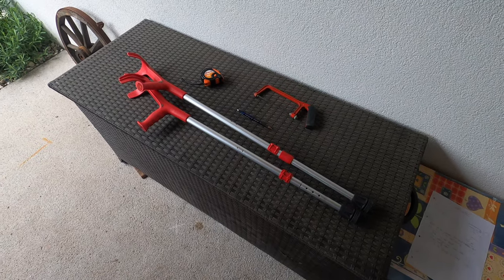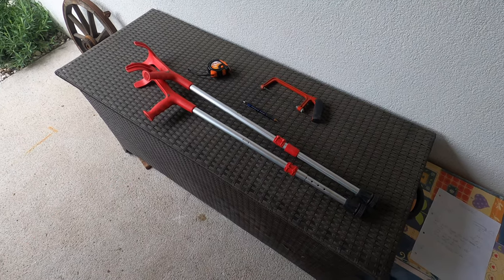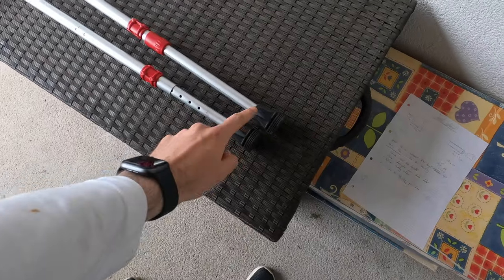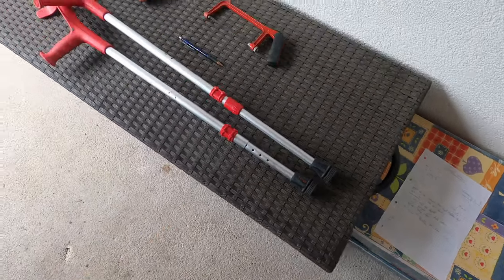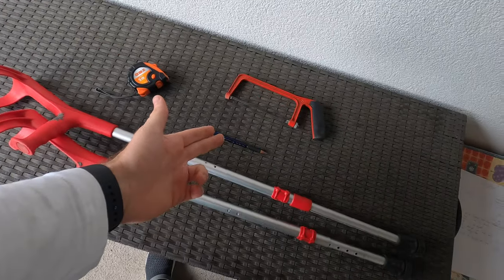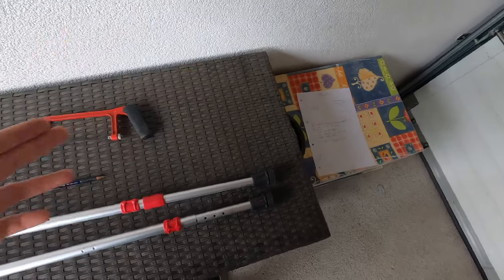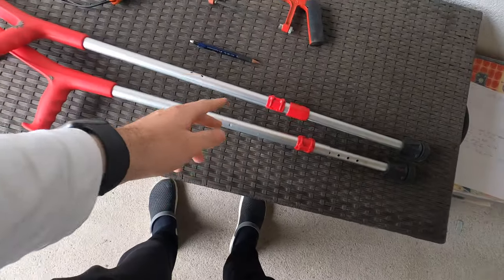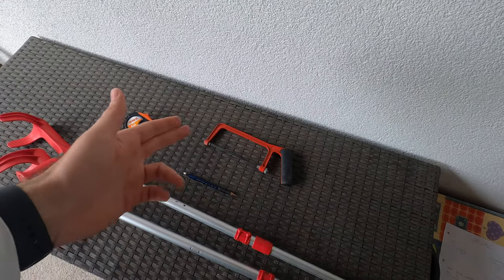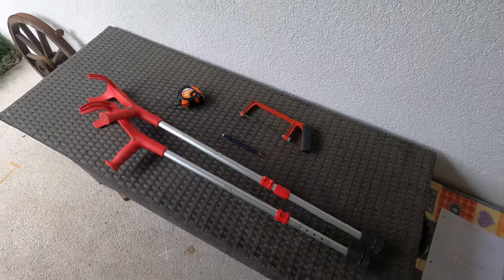What we'll be using for the trail stand is very standard — it's what everybody uses to make these. It's a set of crutches; these are children's crutches you can get off the second-hand market. You actually only need one, but I'm using two. You'll need two rubber inserts — one for each side — a tape measure, something to mark the metal with, and something to cut with, such as a hand saw or a power tool like a Dremel or electric cutter.